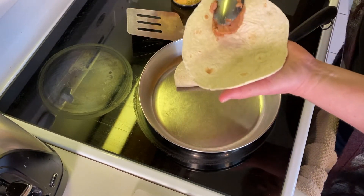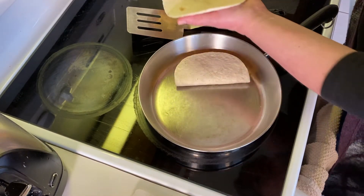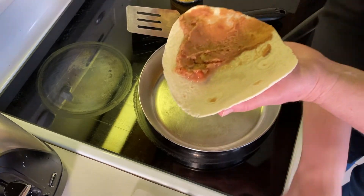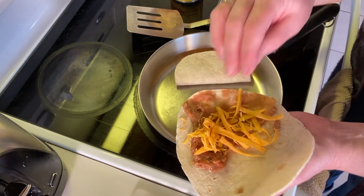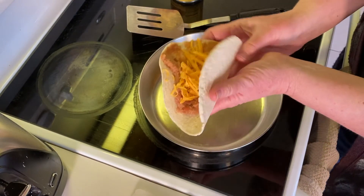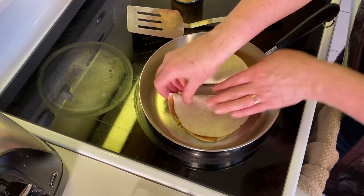My pan will allow me to make two of these at once. I did grate my cheese, and you can use pre-grated cheese from the bag. I just find that when you grate the cheese yourself it tends to be a little fresher.